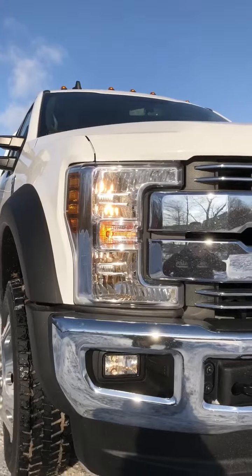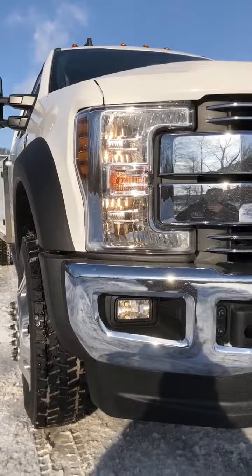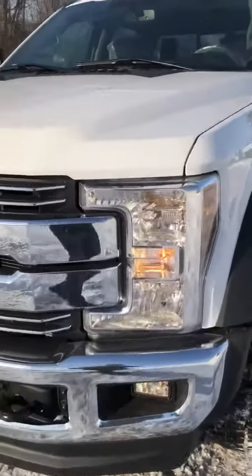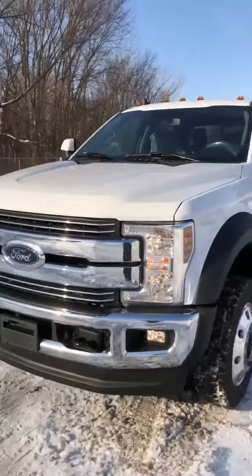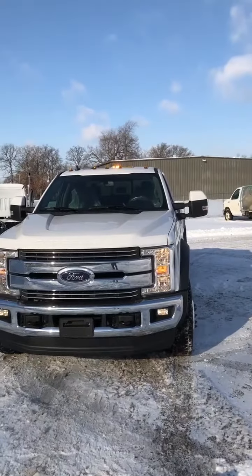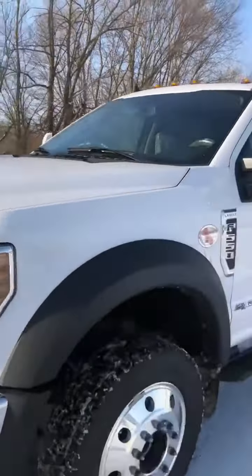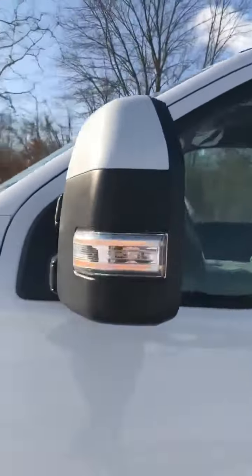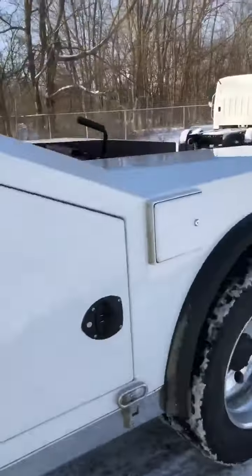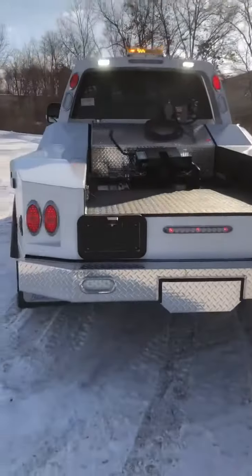It's kind of hard to see here in the daylight, but it makes the headlights, the turn signals, and the fog lights waggle and alternate the way they flash from each other. It also makes the lights flash in a fire pattern, and it alternates the way the tail lights and the reverse lights flash.